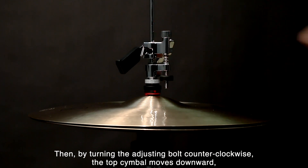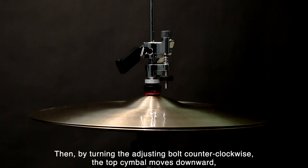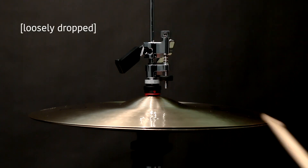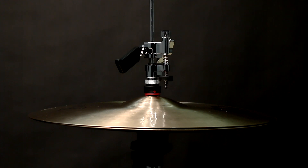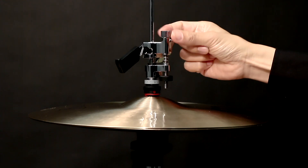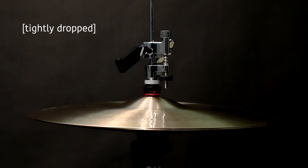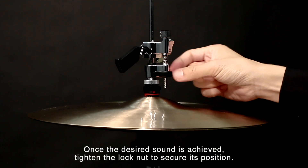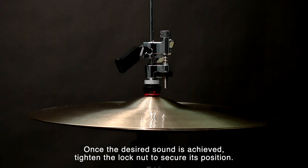By turning the adjusting bolt counterclockwise, the top cymbal moves downward, narrowing the gap between the two cymbals. Once the desired sound is achieved, tighten the lock nut to secure its position.